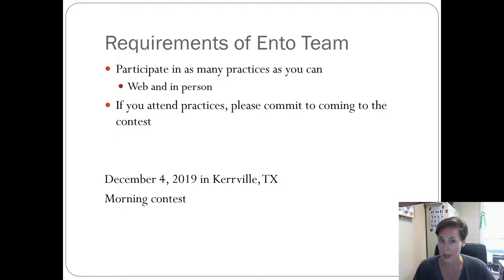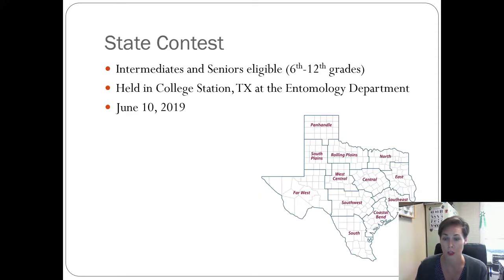It should be an excused absence from school because it is a UIL sanctioned event. When you have your paperwork that requires your principal to sign confirming you're passing all your classes, make a copy of that — it should serve as an excused absence. Some private or charter schools don't recognize that, but generally if you talk to your principal about it, they'll excuse the absence.